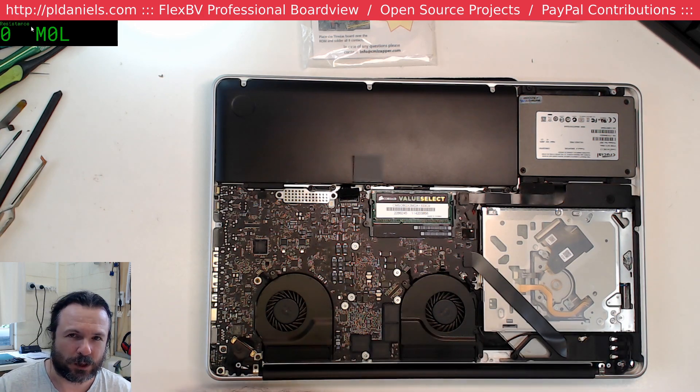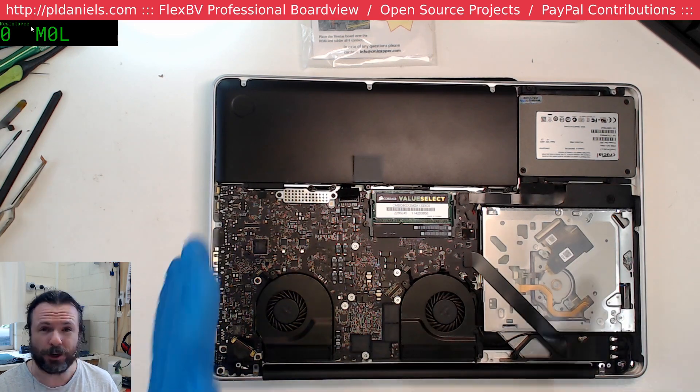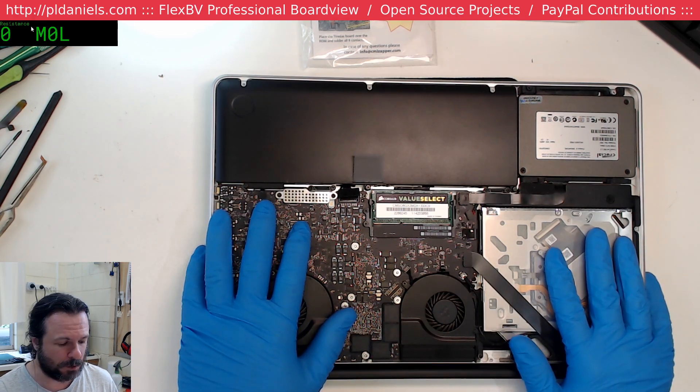Hey everyone, Paul Daniels here, and today we've got a classic, but the first for me — the 2915 board. This is the 2011 GPU failure type board.